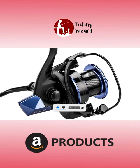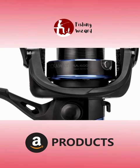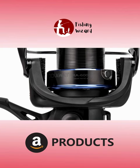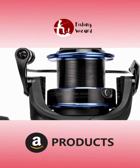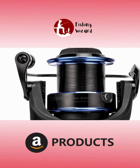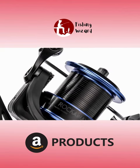With five total stainless steel ball bearings and a quick-set anti-reverse, you will have no problem battling from the edge of the water. The 5.3:1 gear ratio brings in 40.9 inches of line per turn of the rigid metal handle. This 6,000-sized reel packs on a whopping 375 yards of 12-pound monofilament.